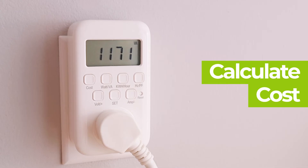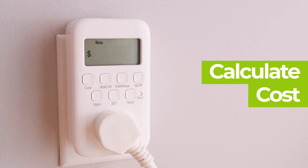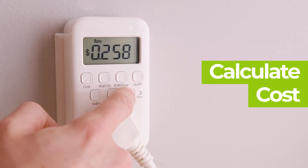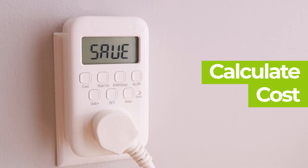Now, let's see how to calculate a unit cost when an appliance is plugged in. Unit price is found by holding down the set button for three seconds. The rate for electricity in your area will be asked. Adjust the value by pressing the plus and minus buttons on the bottom, then press the set button to save your results.